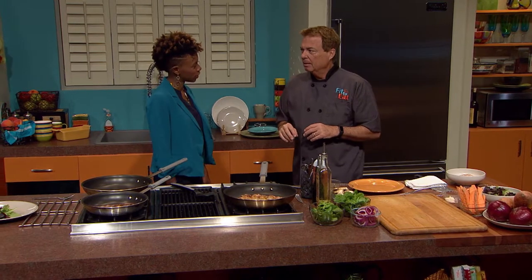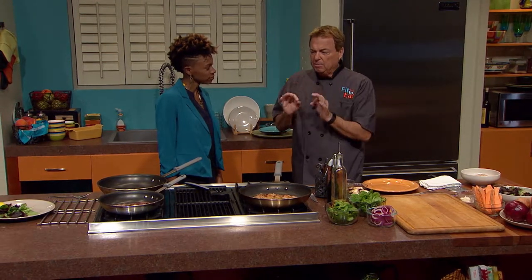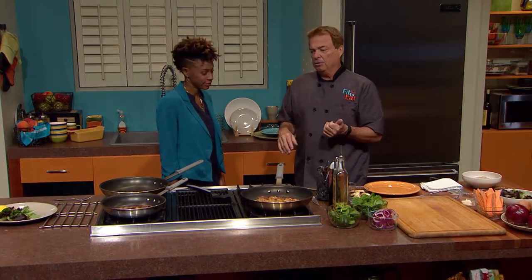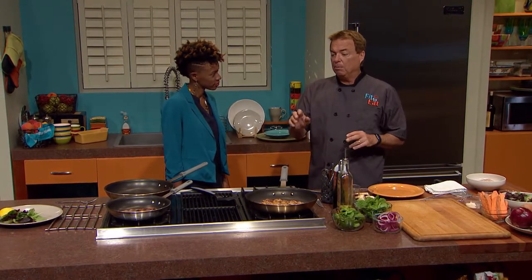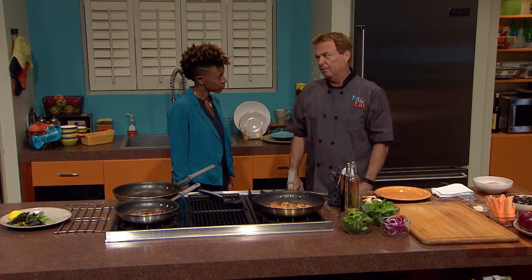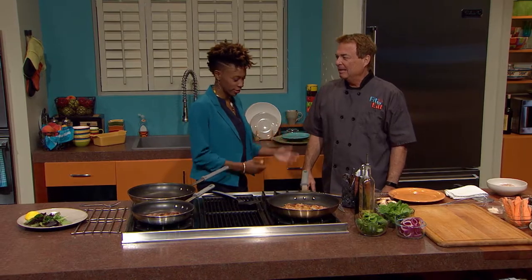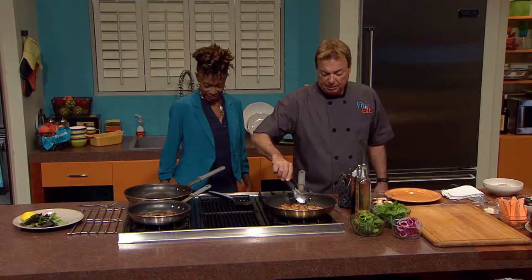Do you think it's expensive to eat healthy? I hear people say that all the time. Honestly, if you buy it and keep it so you're making stuff up for the week — fresh vegetables and all — do you have to go spend money on organic? No. So you go buy fresh produce, make a bulk of veggies. My big thing is trying to get people away from big portion sizes of protein and let them eat more vegetables. It's so much healthier that way. I think I need to eat bigger portions — I weigh 106 pounds, so I'm trying to gain weight.